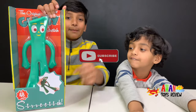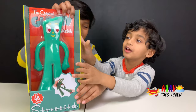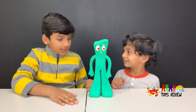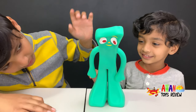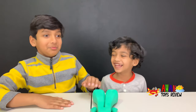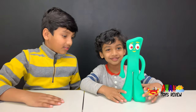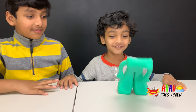Make sure to subscribe and give us a big thumbs up! Okay, here's our Gumby. Oh no, oh no — he feels like powdered sugar! What's going on Gumby, why are you looking down?